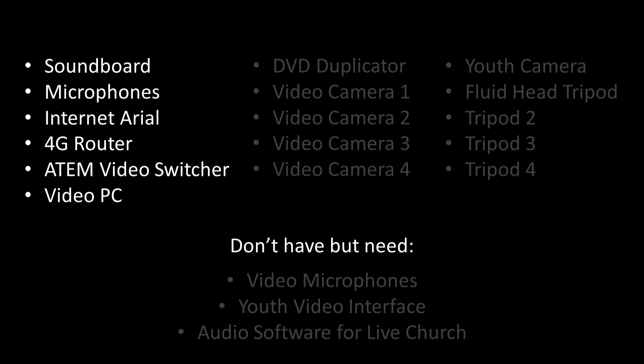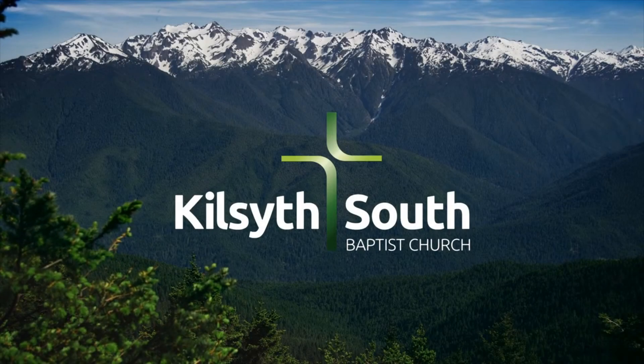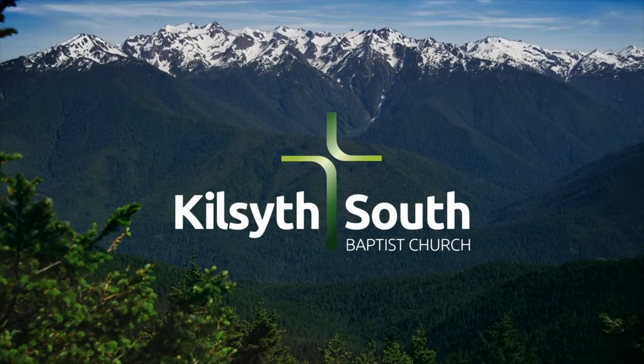The church budget has provided us with enough money for one and a half cameras and we're very excited about getting them. The rest is still unfunded, and so we would like to invite you to give towards the purchase of this equipment if it's something you feel led to do. The details are on our website at ksbc.org.au. Thanks for watching and we look forward to bringing you another online service very soon.